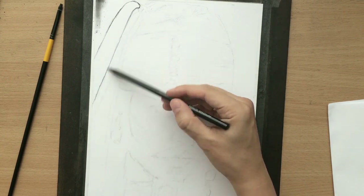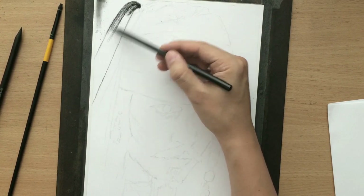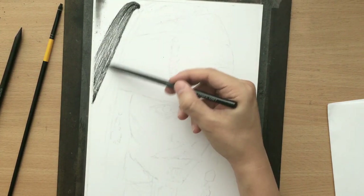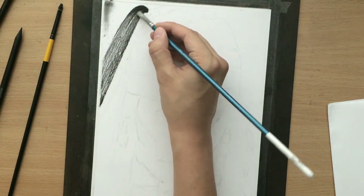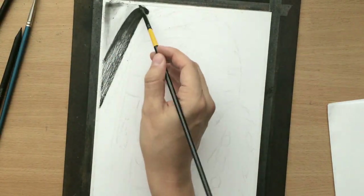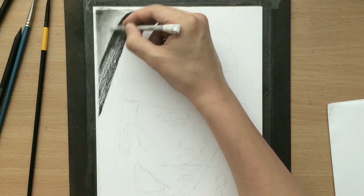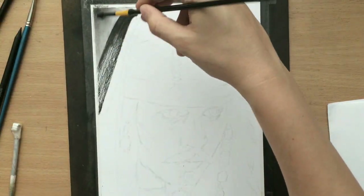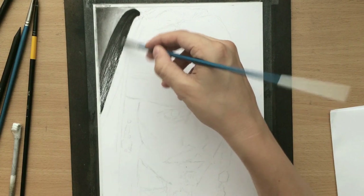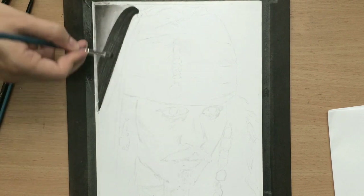I can use a charcoal pencil, which I'm doing now on his hair, or I can just use the charcoal dust that I get from sharpening my charcoal pencils and apply that with brushes. I started doing that in the corner, and I can also use the dust from the pencil work and spread that around. Now you can see that I'm using both brushes and tortillons to soften and spread that charcoal around in the corner, because I'm going to shade the background lightly with some varied, darker tones.